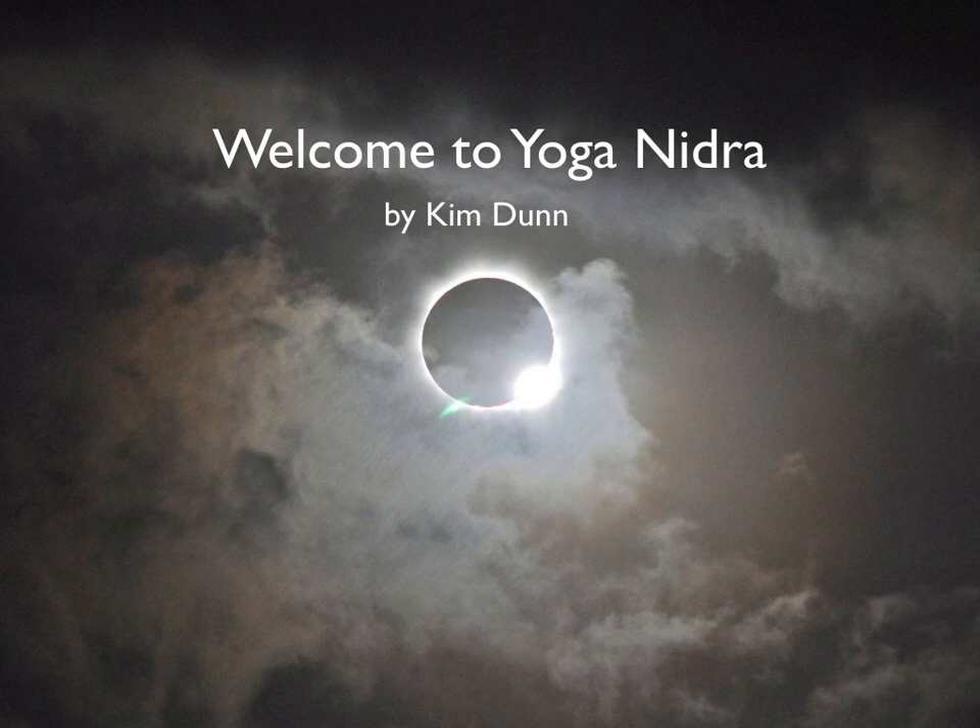The practice of yoga nidra is now complete.